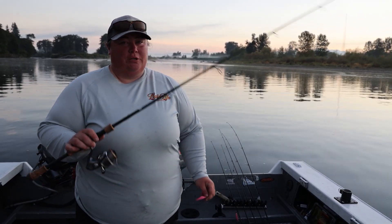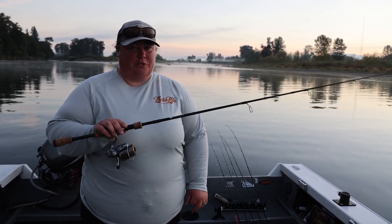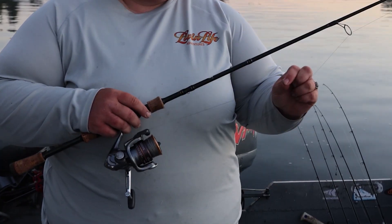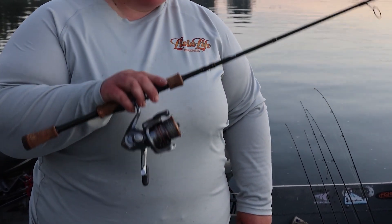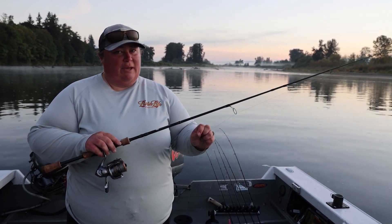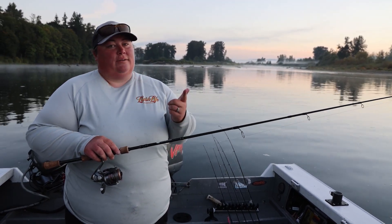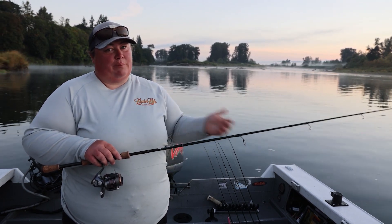Today we're going to fish jigs and we're going to fish Dick Knight Spoons for pinks. The jigs are super simple. You don't need a really elaborate setup or even a really high-end rod. These are just seven foot, four to ten pound rods. I have 15 pound Power Pro Super Slick on my reels, just a 2,000 to 3,000 size reel — perfect. I tie straight to my jig. Using 15 pound braid I'm able to have no stretch in my line, but I can still break it at the knot if I get stuck instead of having to cut line and leave a bunch of braid in the water.